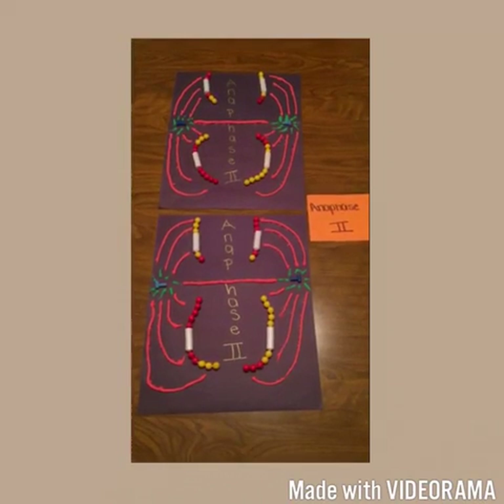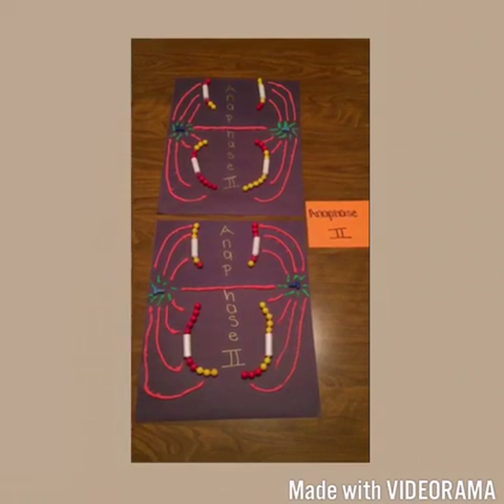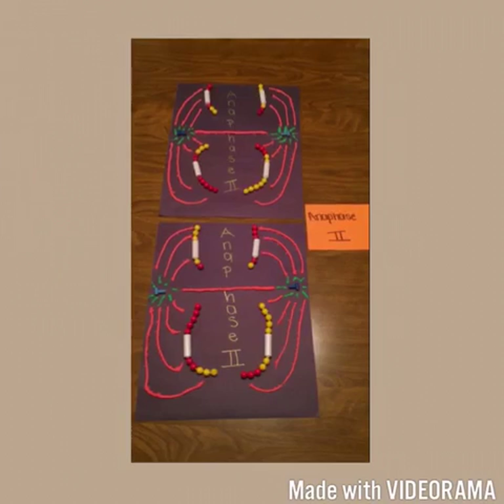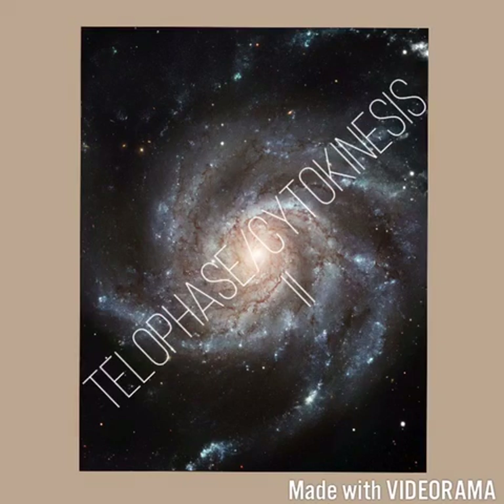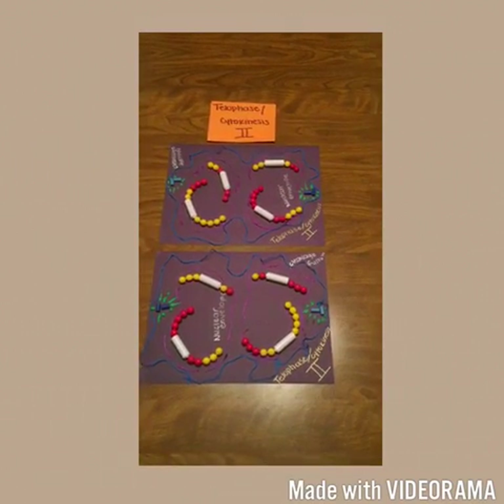The breakdown of proteins holding the sister chromatids together at the centromere allows the chromatids to separate. The chromatids move toward opposite poles as individual chromosomes.